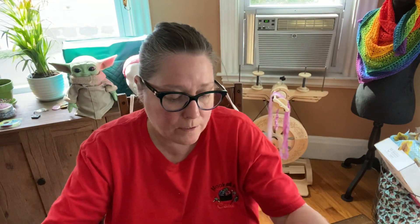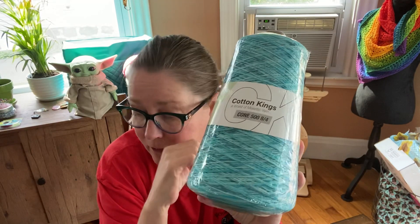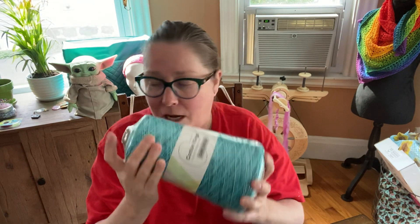And then I wanted to compare their cotton king to the Nitpicks, so I'll let you know my thoughts on that once I use some of this. I got this to make some dish towels.